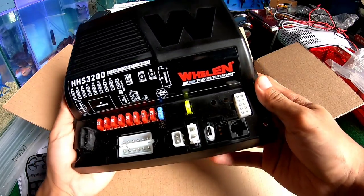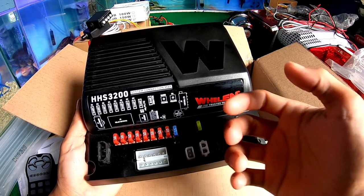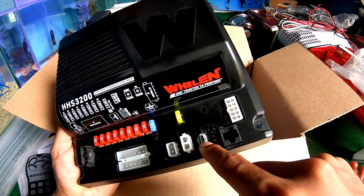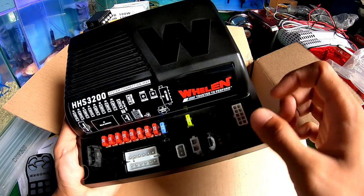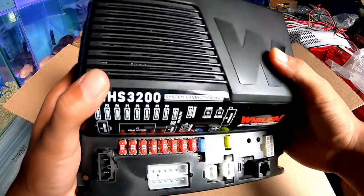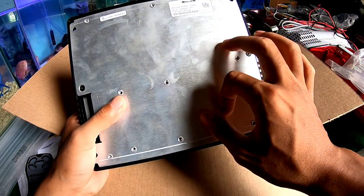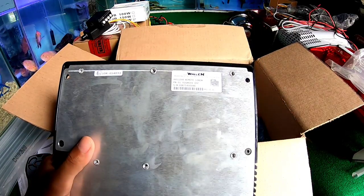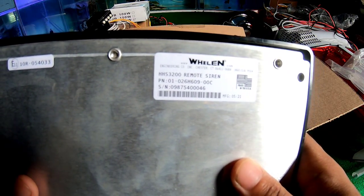Jadi di sini ada untuk headlamp, head control — head control yang tadi pencetan-pencetan tadi. Di sini untuk install, dia menggunakan type C. Bawahnya dari aluminium, tebal ya. Di sini yang tertulis — kelihatan nggak — Wyland HS3200 remote siren.